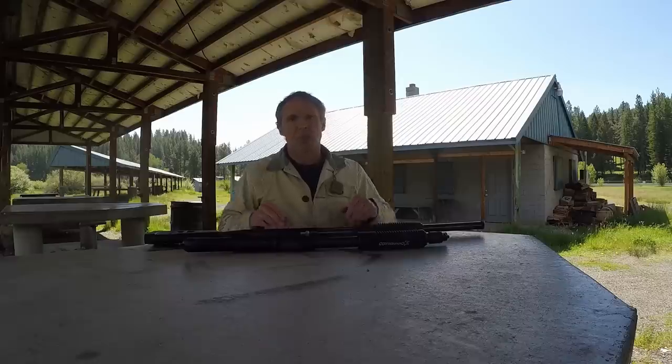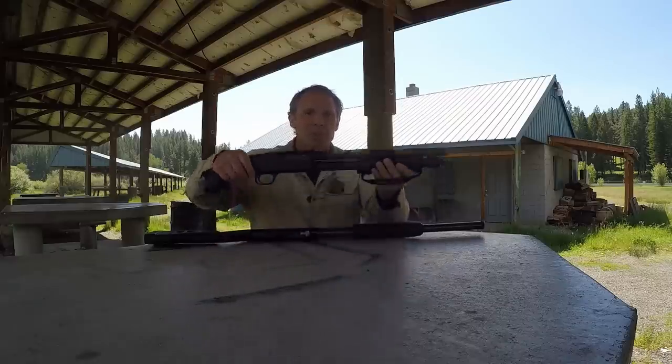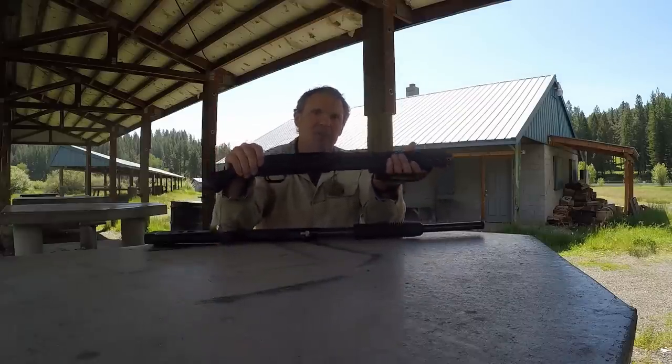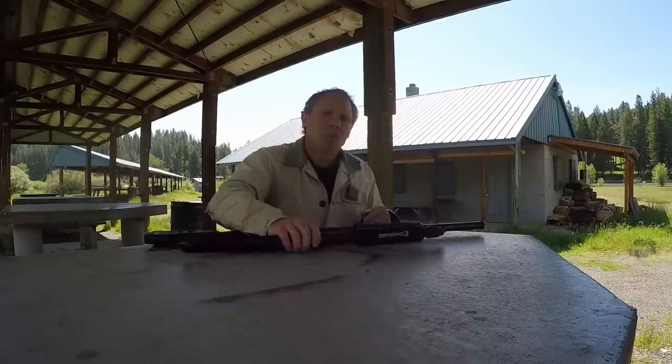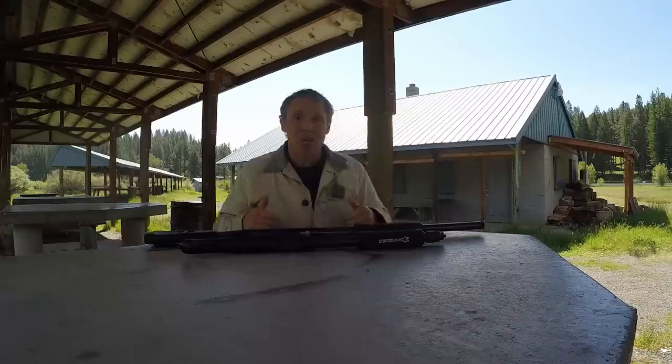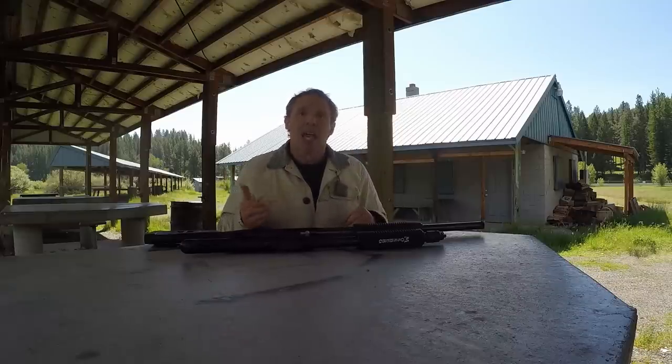Now, this comes with a couple of disclaimers. One: when you buy the Mossberg Shockwave at the store, this is the way it comes — I did not modify this. Also, although it is prohibited in some jurisdictions in the United States, the Shockwave is perfectly legal in the state that I live in. And with that having been said, let's get started.